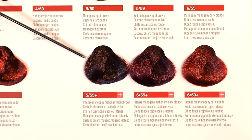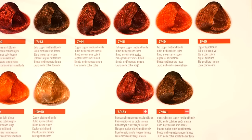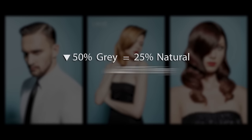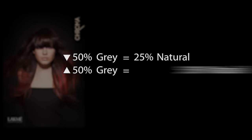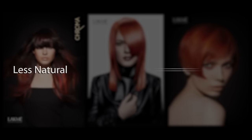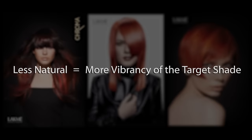Because Collage Plus provides superior color deposition, you can reduce the amount of natural in the formulation. If the client is 50% gray or less, only 25% of the formula has to be a natural. If the client is over 50% gray, then only 50% of the formula has to be a natural. Using less natural will allow for more vibrancy of the target shade, and with Collage Plus, you'll never sacrifice coverage for color.